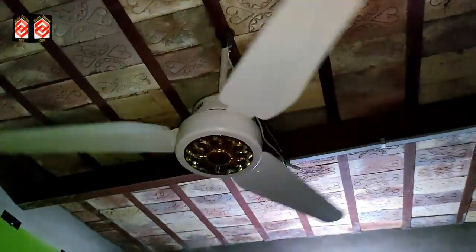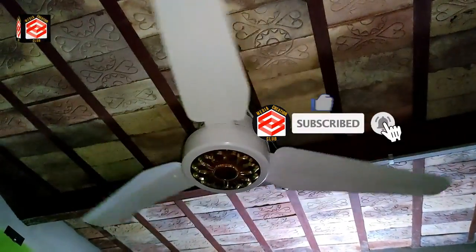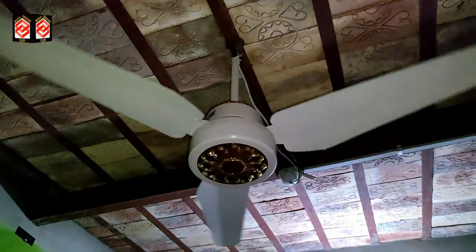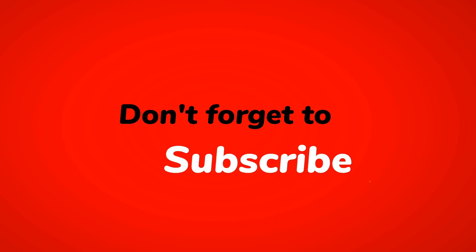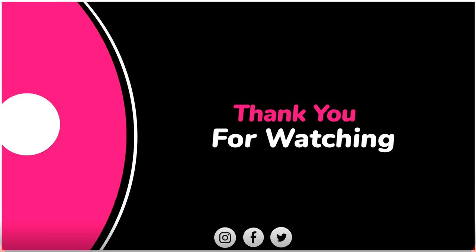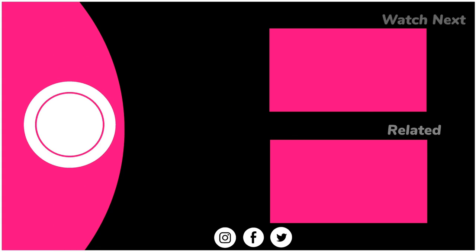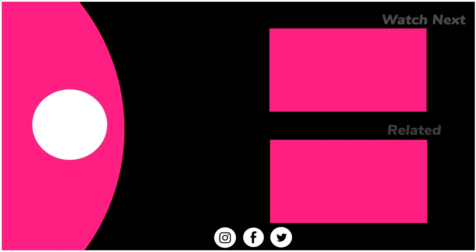I hope this video is going to be helpful for you. If you like this video, don't forget to give thumbs up. Please subscribe to my channel and press the bell icon for new updates. See you in the next video with new updates. Thank you! Bye-bye.